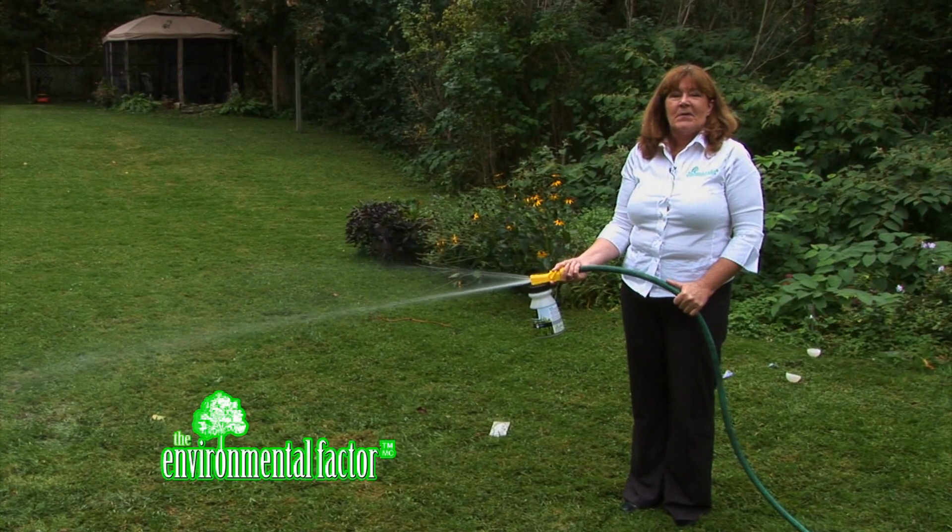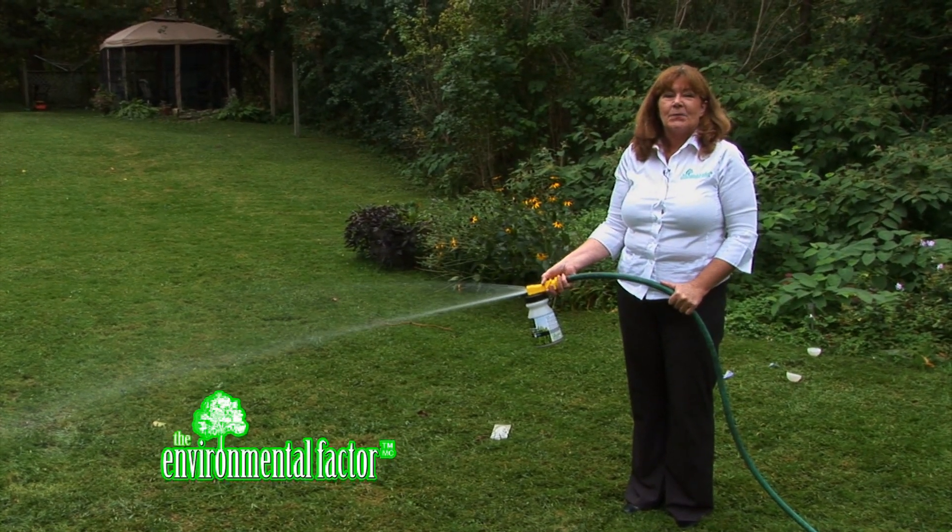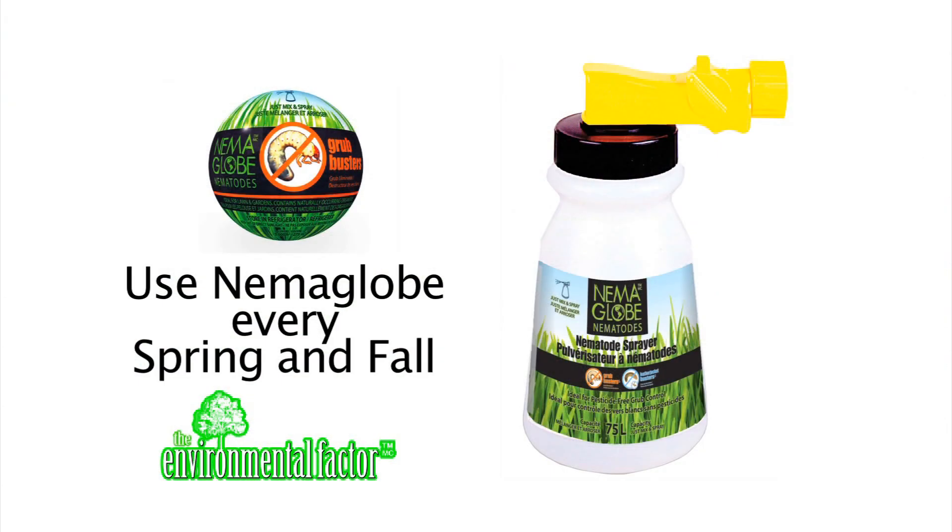Continue to spray in a nice soft motion until the sprayer is completely empty. Brought to you by the Environmental Factor, protecting the earth one lawn at a time. Beneficial nematodes are safe for the environment, pets and children. They can be purchased at any local garden center.